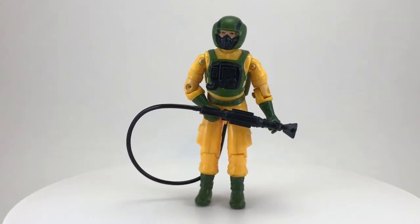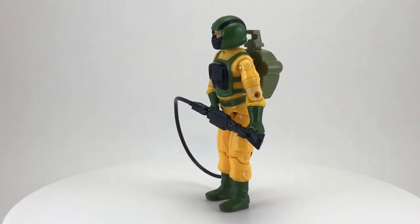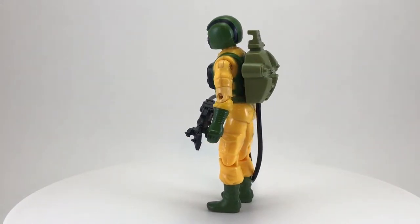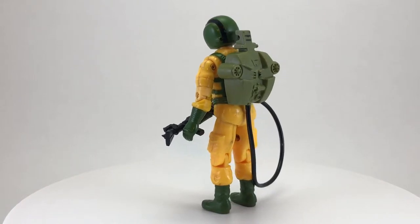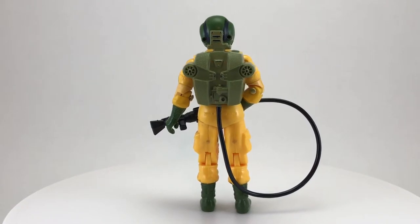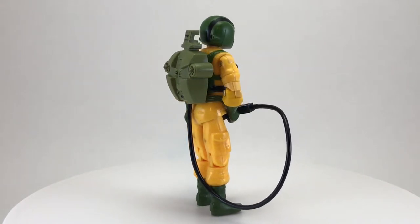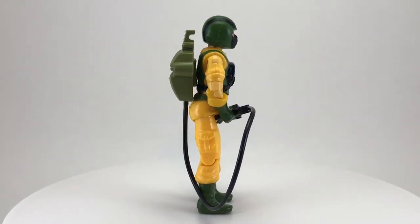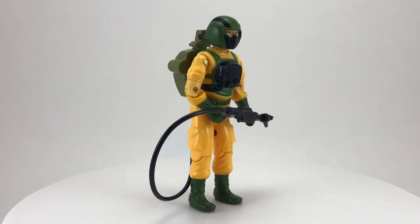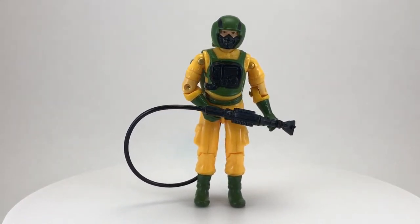Today we are taking a look at Airtight, a member of the G.I. Joe team that specializes in hostile environments — that's a nice way of saying chemical warfare. Airtight's job is to suit up and wade into places that may have been hit with a chemical weapon strike. His hazmat suit protects him, and his equipment allows him to check for the types and levels of toxins in the air and decide if it's safe for the other Joes to proceed. Airtight is basically the equivalent of a Special Forces canary in the coal mine — his suit being yellow suddenly makes so much more sense. Now let's take a closer look.